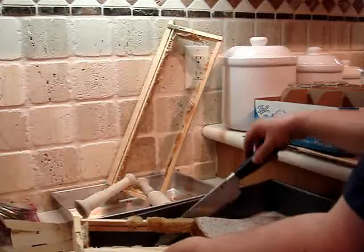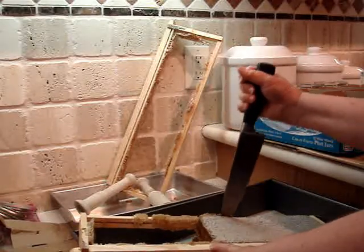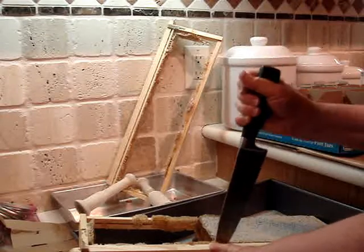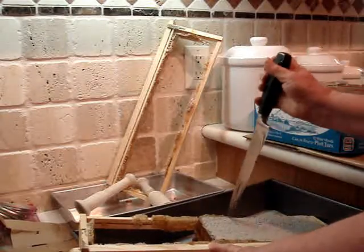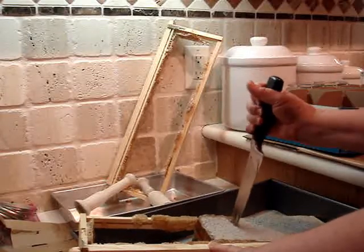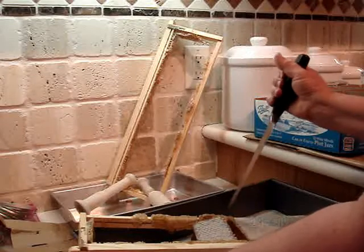In case it didn't show up well the first time, I'm going to do one more example. I'm going to cut the honey across the frame about the width of the spatula, which is also about the width of the wide mouth jar, and cut the vertical about the length of the comb, of course.